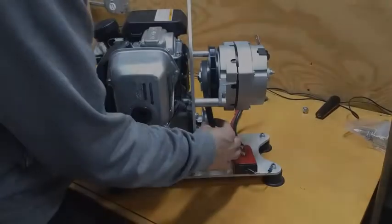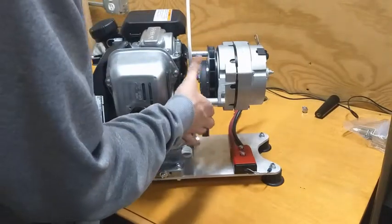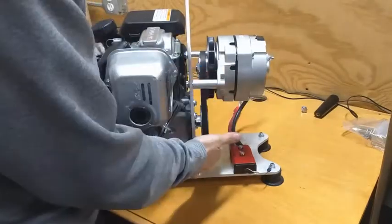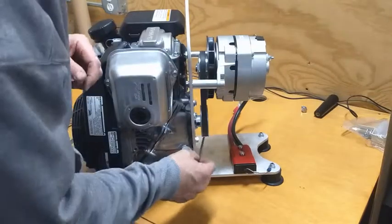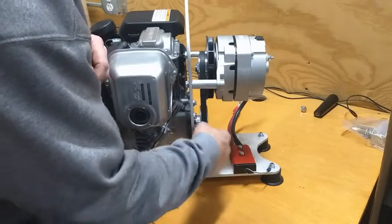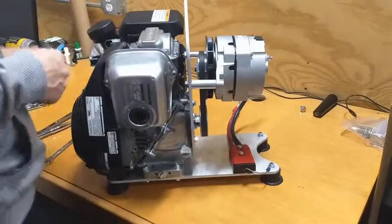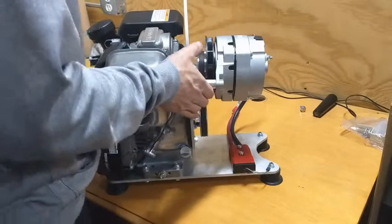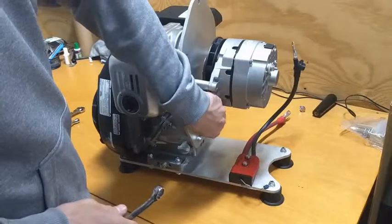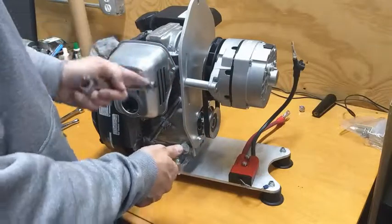I've got my drive pulley on and my drive belt on. I'm going to slide the belt over the pulley with the alternator in the down position, then bring it up and check that the belt looks square against the pulley. Once I'm happy with where my engine pulley is, I'm going to take my 4mm Allen or hex socket and tighten it down against the keyway. Once this is tight, I'm going to set my belt tension by bringing the alternator all the way up so the belt is nice and tight, then lock my adjustment bolt down using a 13mm wrench.